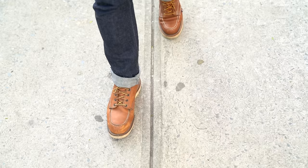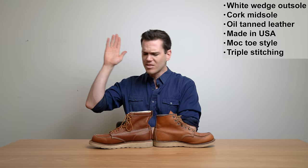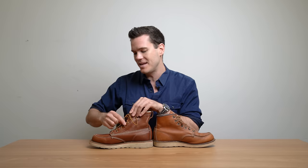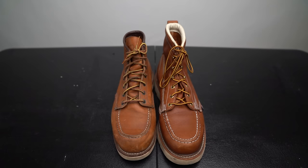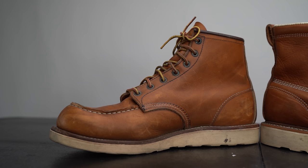So let's get started with aesthetics. We're going to get into the leather, the outsole, and the construction and fit later on. For starters, let's go with what you can see here right now. Obviously they're very similar, but the Thurgood is taller. It's got this pull tab on the back. It's also got speed hooks here, which mean that it's a lot easier to get on and off.